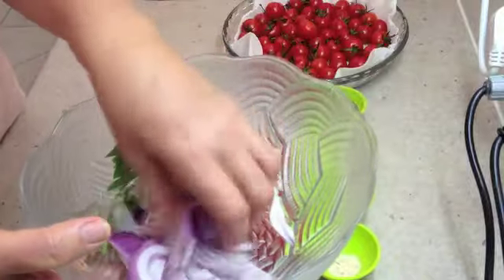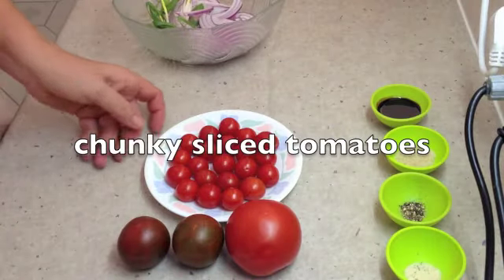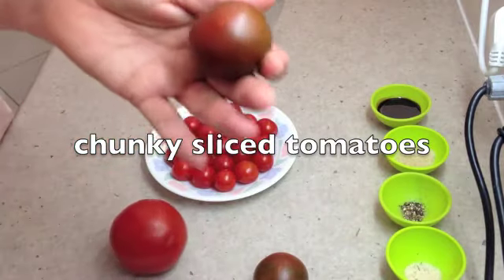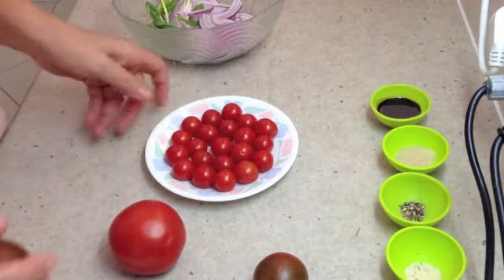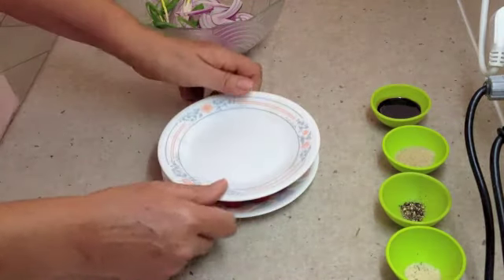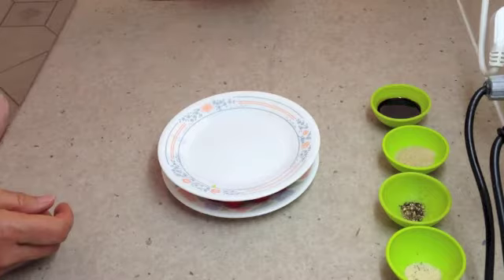To a bowl we are going to add our spring onions and our sliced red onions. Break those up — they've only been sliced and cut into halves. We've got some tomatoes out of our garden, some fine ripe and normal tomatoes. These little guys are brown and Roma tomatoes aren't ready yet. And of course we've got scads of cherry tomatoes.